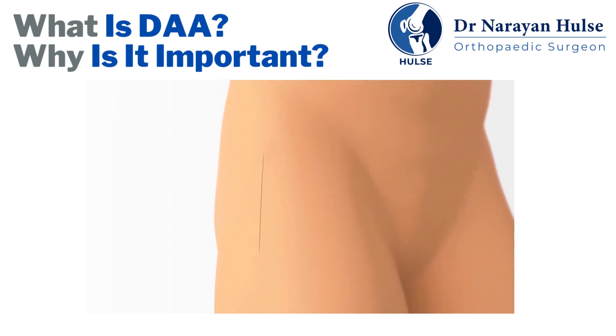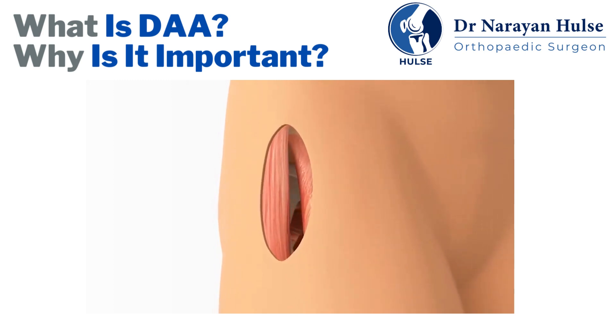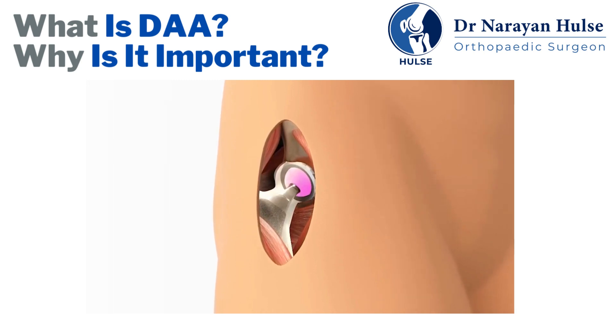The direct anterior approach is performed through an incision in the front of the hip that goes between the abductor and flexor muscles. The surgeon is able to work through natural intervals between those important muscles without having to cut through them or detach them from their attachments to bone.